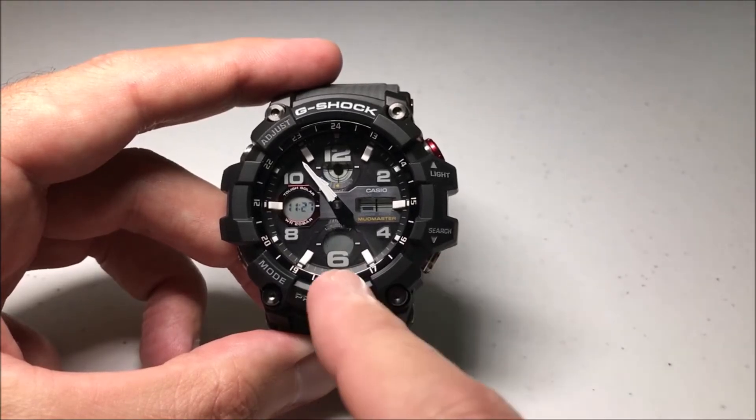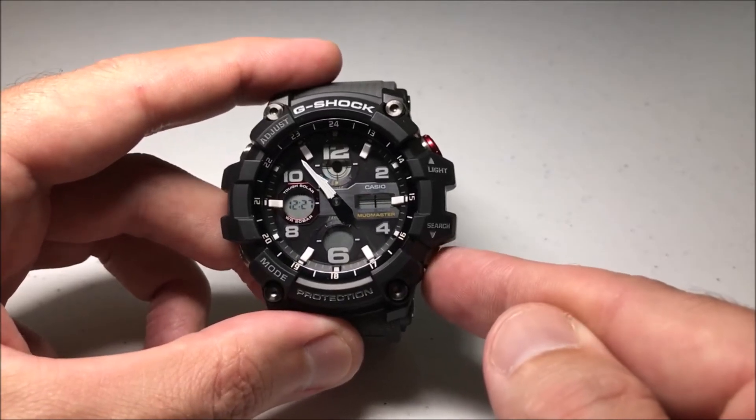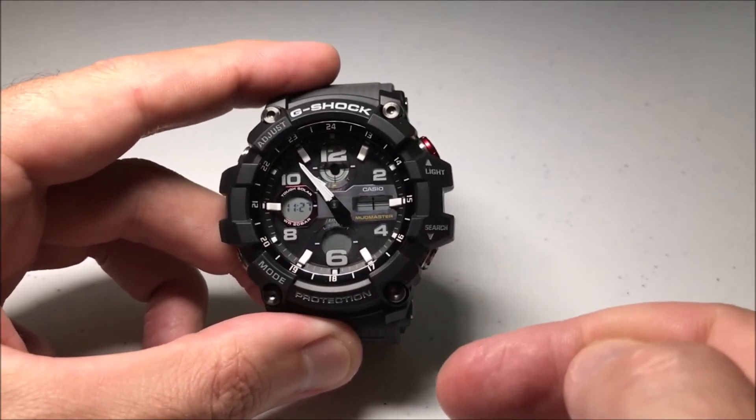You've really just got two options in here — it's currently off. I can press the search or down button to toggle that to on, or again off.